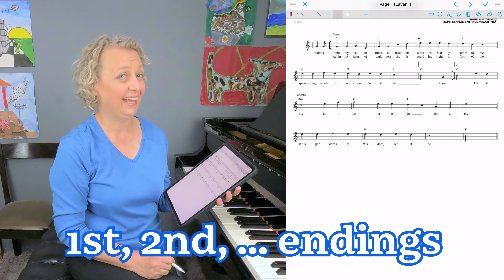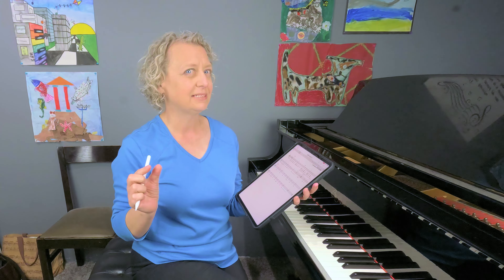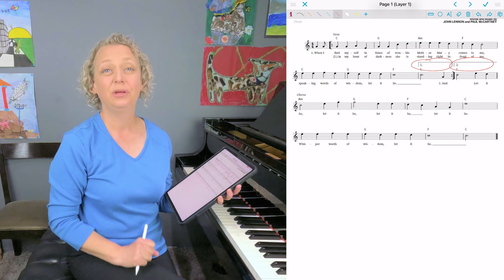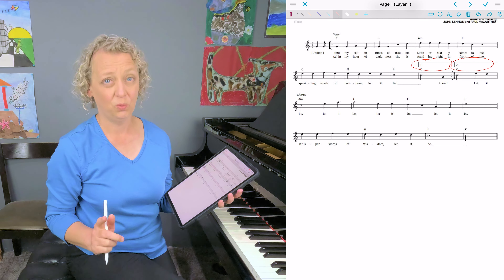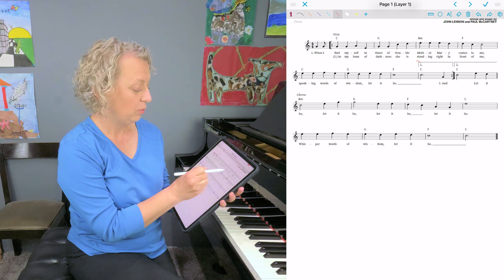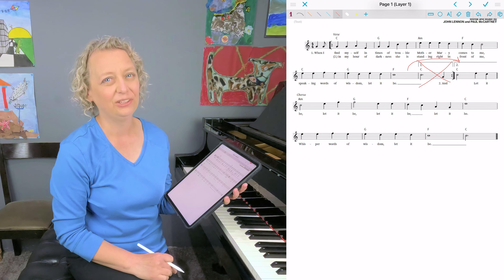Next, we have first and second endings. Sometimes most of what you play is exactly repeated, but the ending might be a slightly different transition to slightly different parts of the song — enter the first and second ending. Just as the name implies, the first time you play whatever is under the bracket with the number one. The second time you completely skip what was under number one and go straight to your second ending, whatever is under the bracket with the little number two. Occasionally you might see a third ending — just keep hopping to the ending that matches how many times you've gone back.